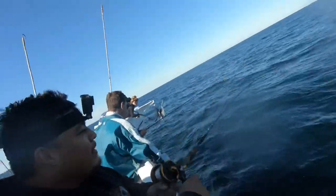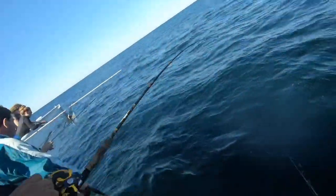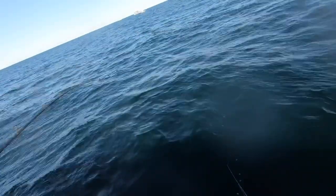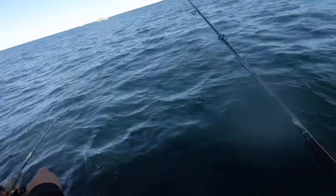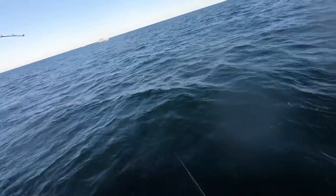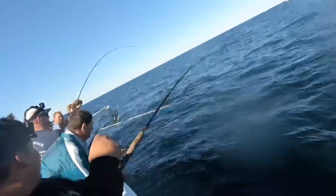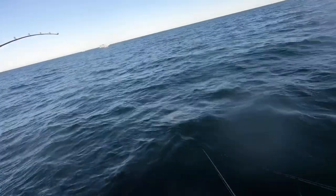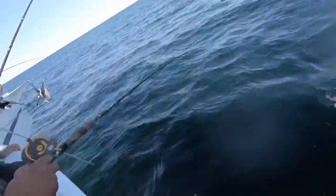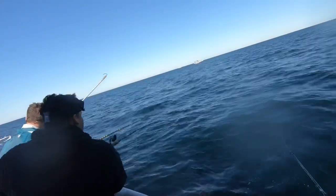Fluke or sea bass? It looks yellow - it looks like a sea bass hit. No head shakes. He got head shakes. Let me see - if we see color... it looks like a sea bass. Kenny's on! Come on about. There it is - it's a nice fluke. Nice sea bass. He made another run. Nice sea bass. You got it.